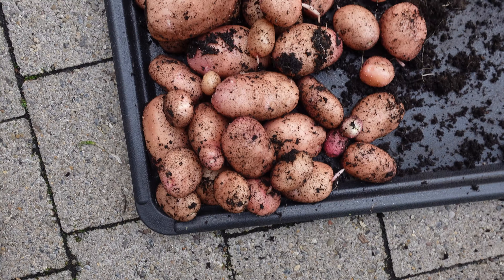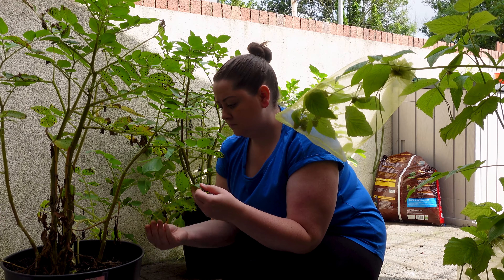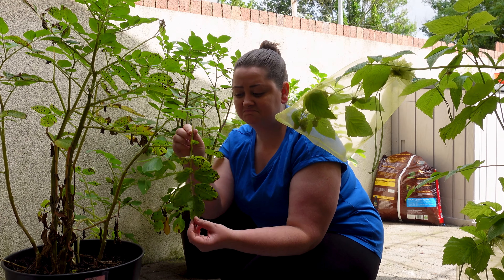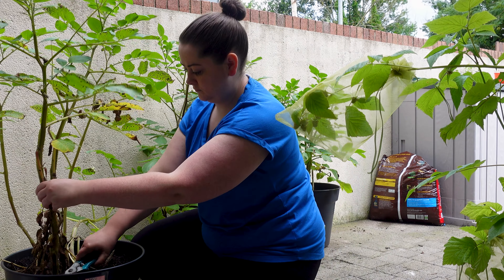I'd hate to have to throw them away. It cropped up around Friday, Saturday - I noticed it and then it literally just took over about 80% of one plant and then spread to the two others. So there's definitely something going on.